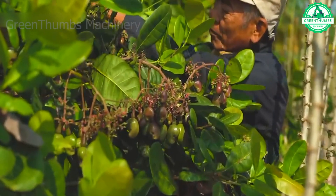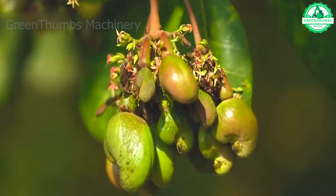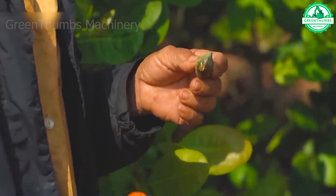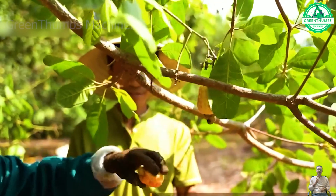Cashews consist of a fruit with seeds hidden deep inside. The actual fruit of the cashew tree is often called a nut. It is kidney or heart shaped in a variety of forms, with colors ranging from bottle green to grayish brown.